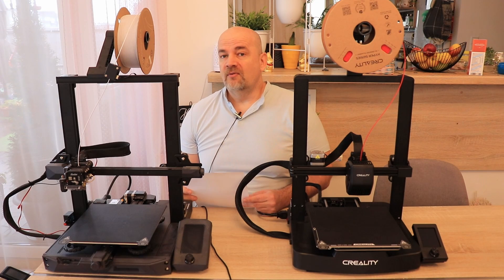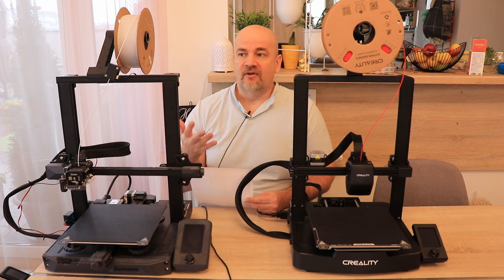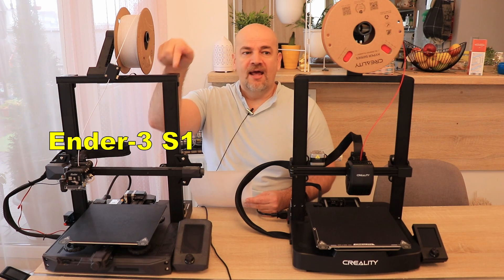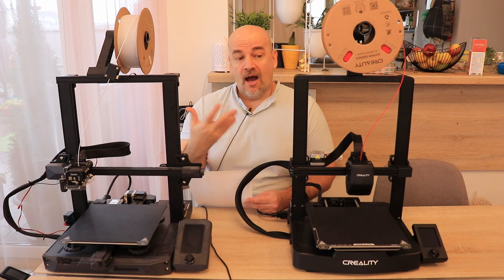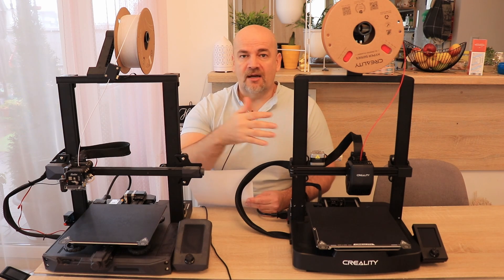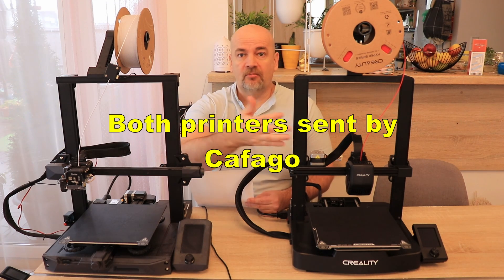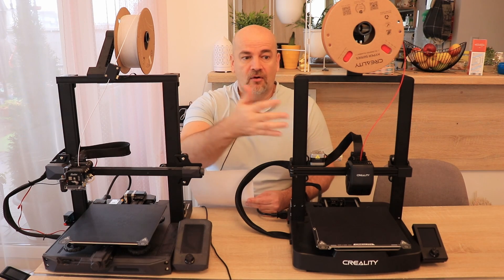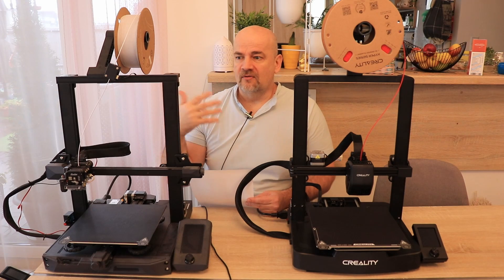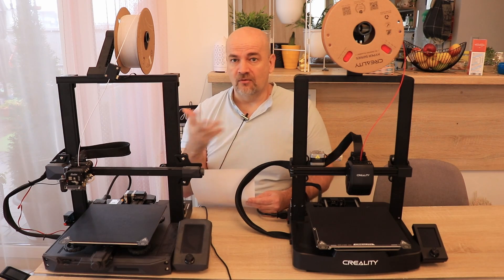Hello and welcome to MyTechFan. In this video I'd like to compare and show you the differences between the NS3-S1 and NS3-V3-SE printers. I presented this printer a few days ago and I was a little bit confused because this is a newer printer with some advanced functions but the price is still lower compared to this one, so I wanted to see what the differences between the two printers are.